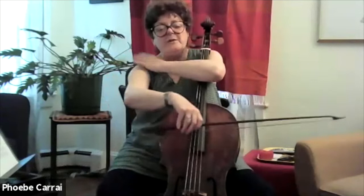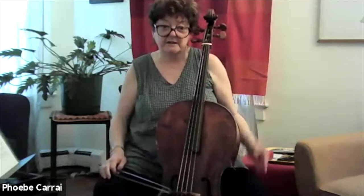One way we can save our shoulders and our muscles is by creating a very strong hand. If the action is happening here, we can let this go more. Which I think is very important in the long run if we want long careers.